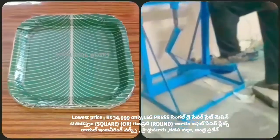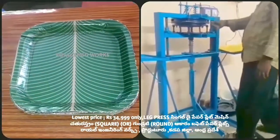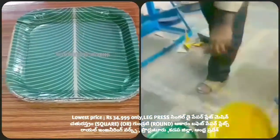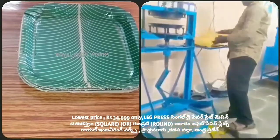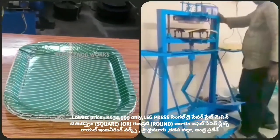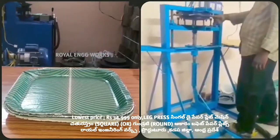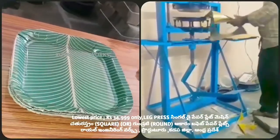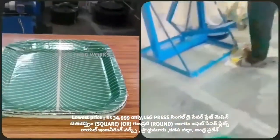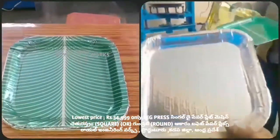We have a right side. When we put the plate on the plate, we put the plate on the plate. The most important thing is that we have a motor and a lot of equipment. We have an iron box and a plate.